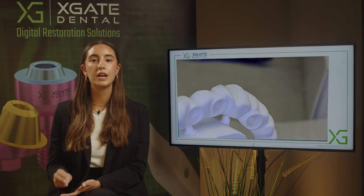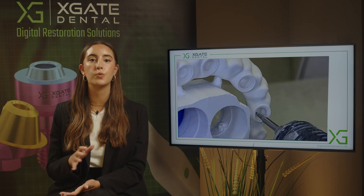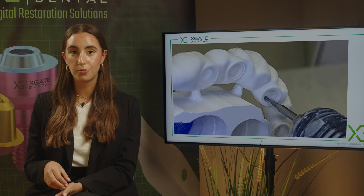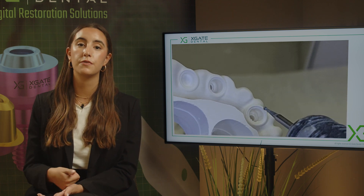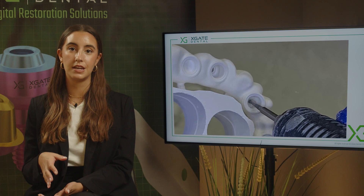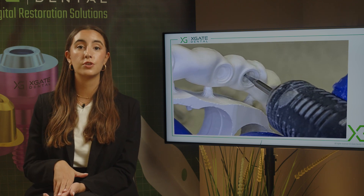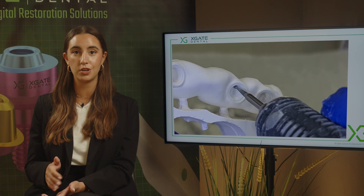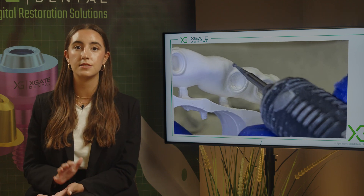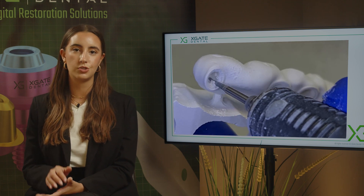Before sintering, the zirconia is softer and you can easily work with it — polish it and do whatever you want. After the sintering process the zirconia is very hard and much more difficult to work with. Additionally, if you do this after sintering there's a possibility you've introduced unwanted forces onto the material because you're heating it a little bit. So before the sintering process it's much better and much easier, and we don't see any reason not to do this.